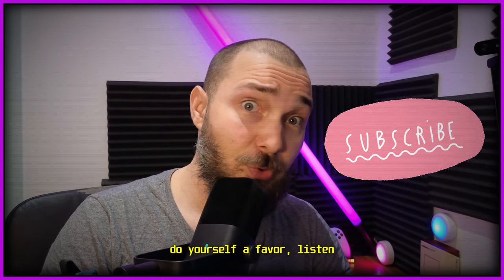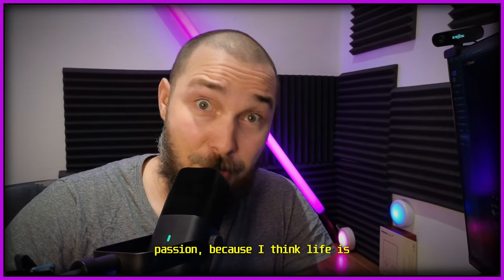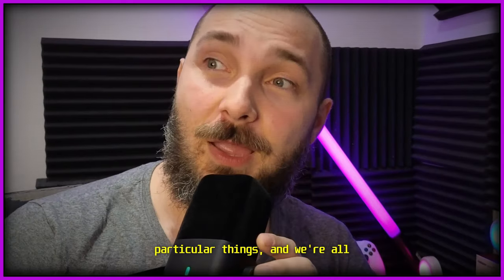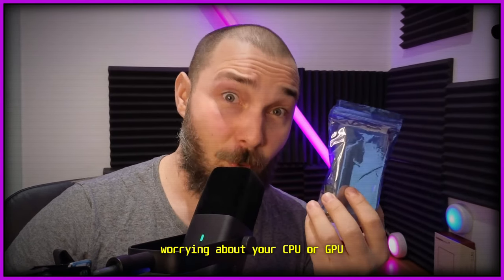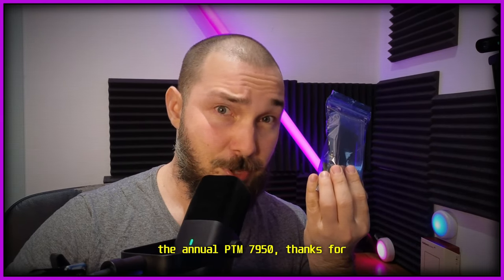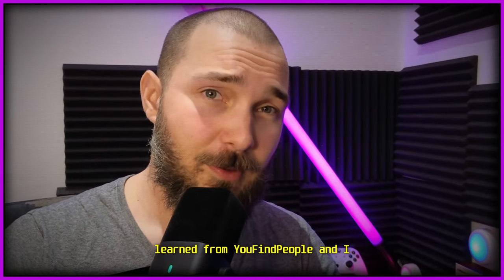I'm not going to prolong this video more than I should. Do yourself a favor — listen to me on this. I think I'm one of the honest YouTubers out there who does this out of genuine passion. Coming back to the present: this helps your laptop, and you can game without ever worrying about CPU or GPU temperatures again. That was my short rant on the Honeywell PTM 7950 — thanks for being here. I always read your comments and genuinely learn from you.